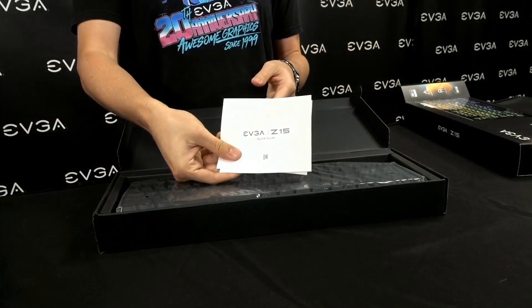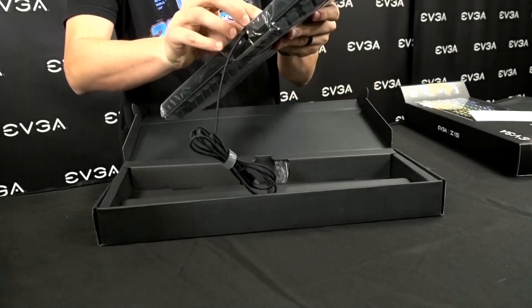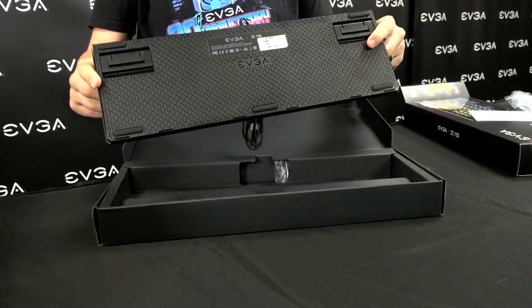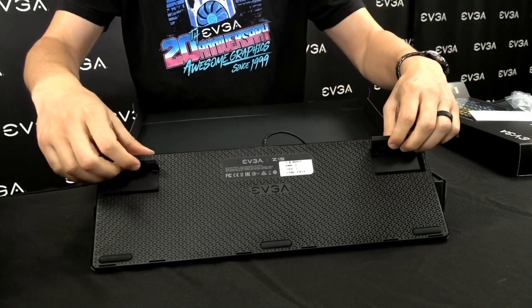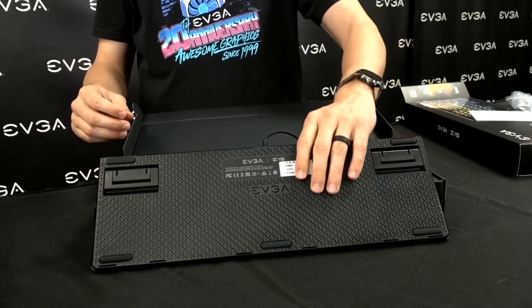We have our user guide here, and we have the keyboard itself. This is, of course, a USB keyboard. On the back side, we have a couple of different height settings. This is our highest setting, we also have a little bit lower, or you can put it flat to the desk.